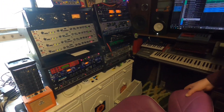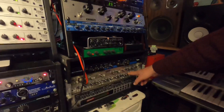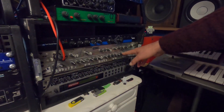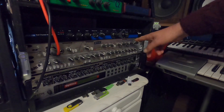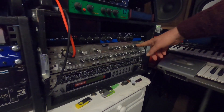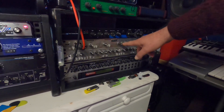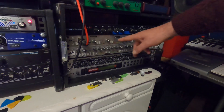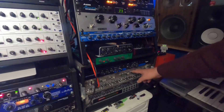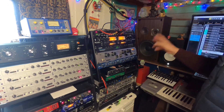Over here — we have our main snare mic, that's an SM57, going through this — which is a Focusrite vocal channel strip, which I find is great for everything except vocals. I tried the snare through it one day as an experiment and it worked really well. So we have our snare going through this preamp, through that, and then under the desk for a bit more EQ, and then into Cubase.